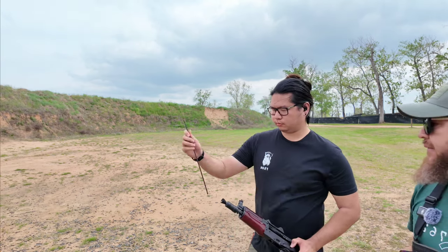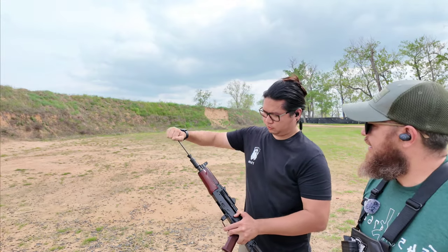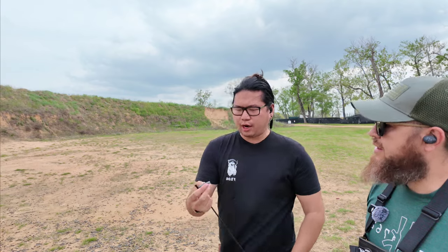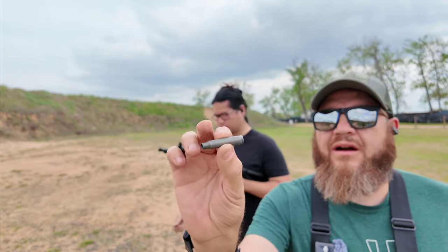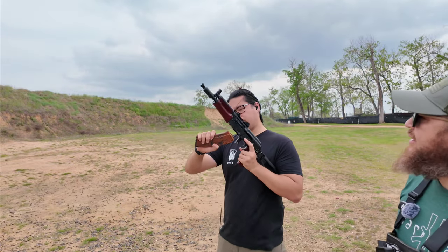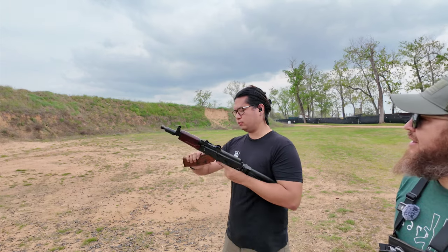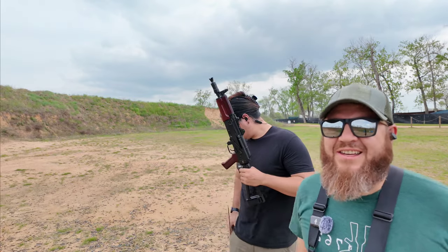Here you go — there it is. A shot round with a torn rim. So I'm not going crazy, it's not just happening to mine. Just to show — mine still works fine with brass case. Well there you go guys, you can't make this stuff up.